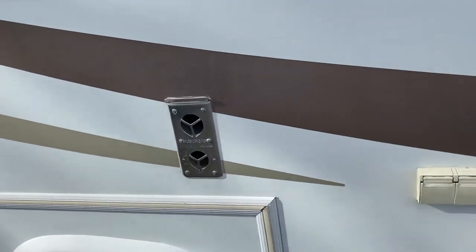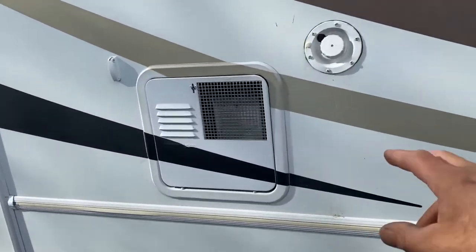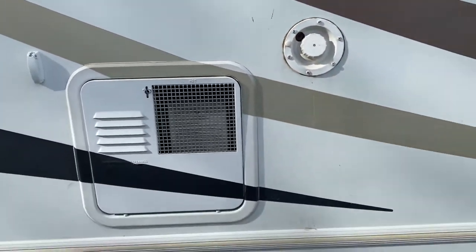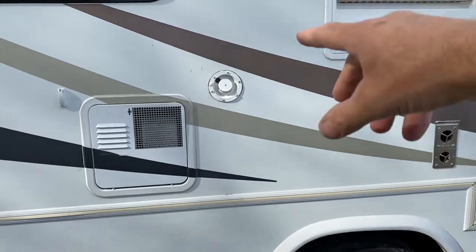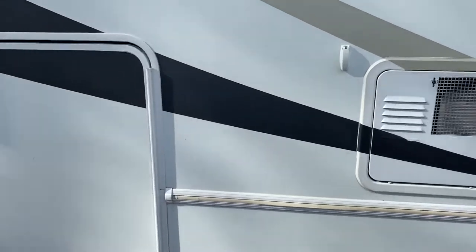Outdoor plugs only work when the generator is on or shore power is plugged in. This is where you fill your water into the tanks, and this is what you would pump out for your shower, sinks, and toilets. You just put a hose inside there, fill it until the water comes out, and you're done. Very simple to fill in the water.